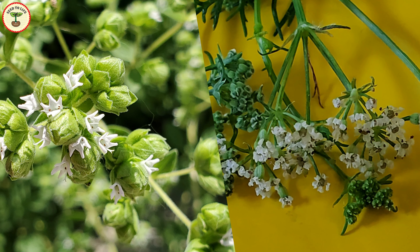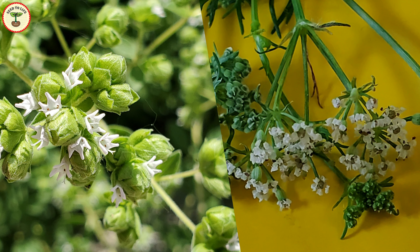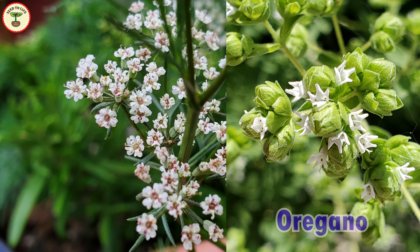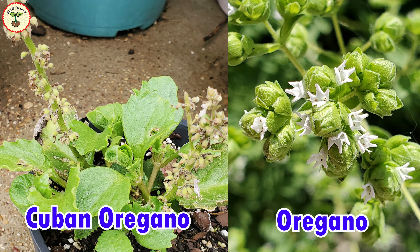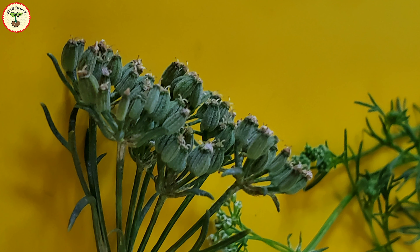Coming on to flowers — both carom seeds and oregano have tiny white flowers. Carom seeds form circular florets, whereas oregano and Cuban oregano flowers are arranged in flower spikes at different levels. Here are ajwain or carom seeds developing under the tiny flowers — you can see them easily. The seeds of the other two plants, Cuban oregano and oregano, develop in these flower spikes and they are hidden.